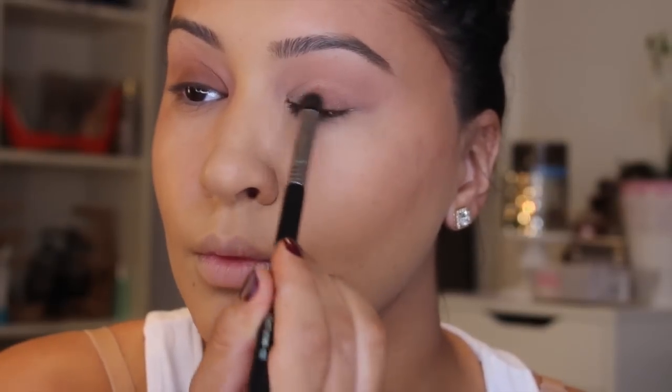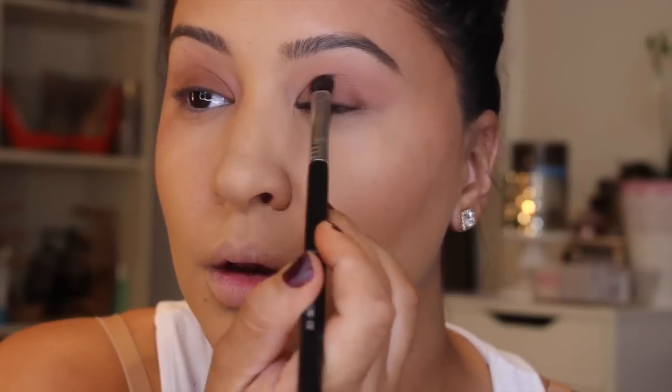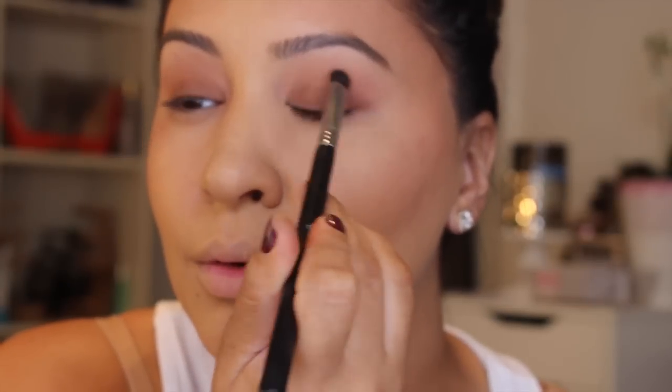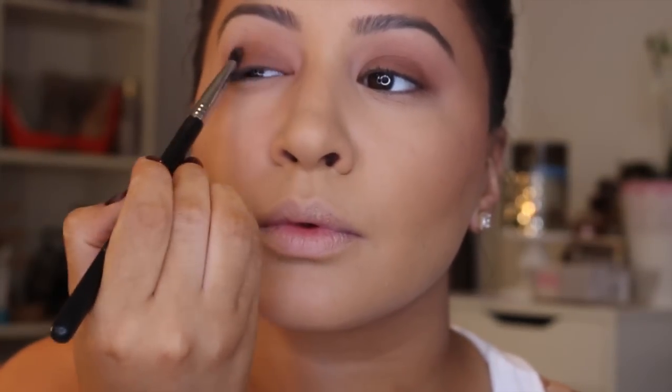This matte brown is kind of cool-toned, kind of warm — a very odd brown but I really like it. I'm going to pack this on with the Sigma brush; you can use any flat brush. As you can see I had some fallout on my cheeks. You want to tilt your head back a little when applying a color like this, or any pigments or glitters, to avoid fallout. Just tilt back and then pack on. I had some fallout but I can just dust it off later. So I'm just packing and packing.